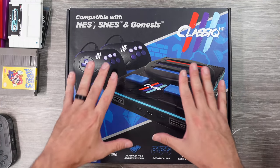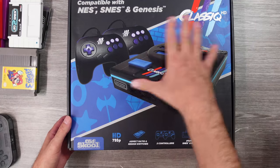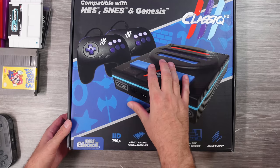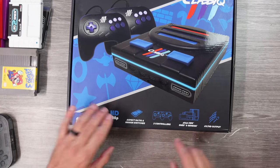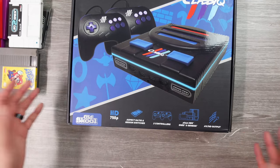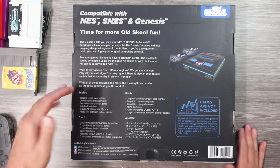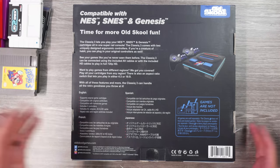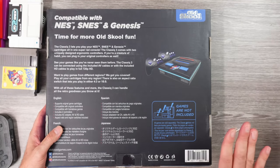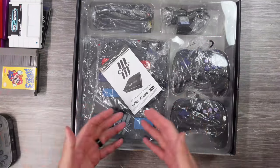I want to test everything out and share some of the things I've noticed. They did send this over — they actually let me borrow it, so I've got to send this one back. I've had it for around a week and I've been testing it out. It's now available on their site and Amazon; I'll put links down below. This one does HD 720p, has aspect ratio switches and region switches, comes with two interesting-looking controllers, plays all the games mentioned, and has AV and HD out. Packaging seems okay. It says it supports original game cartridges, original controllers, and homebrew games. All games are sold separately — it does not have preloaded games. This is not an emulation machine; this is a clone console that tries to be the original systems.